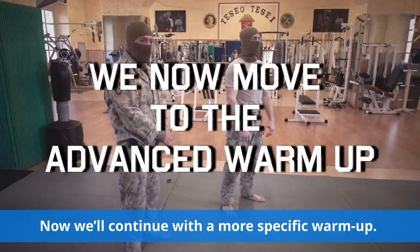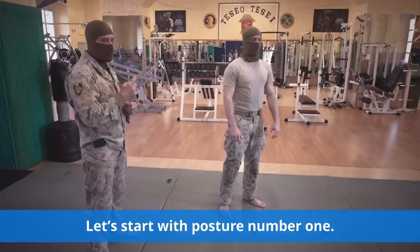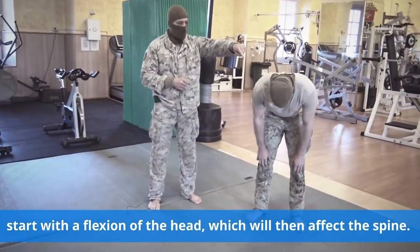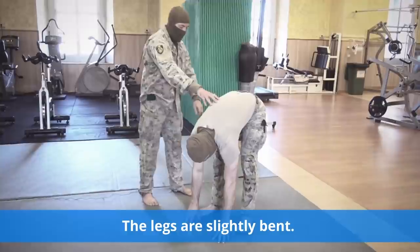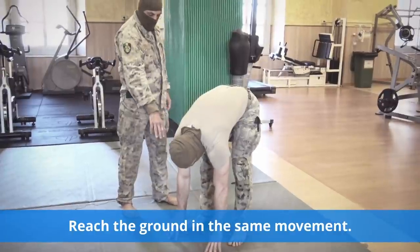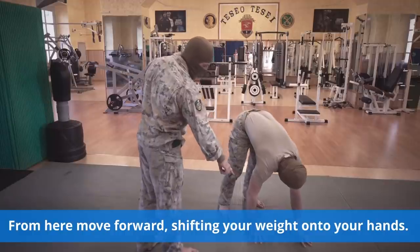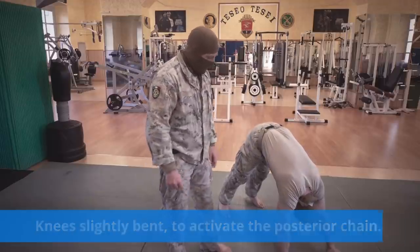Now we'll continue with a more specific warm-up. Let's start with posture number 1. From the standing position, start with a flexion of the head which will then affect the spine. Legs are slightly bent. Reach the ground in the same movement. The movement should be performed in a single breath. From here, move forward, shifting your weight onto your hands. Knees slightly bent to activate the posterior chain.